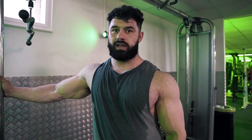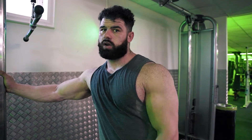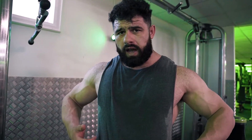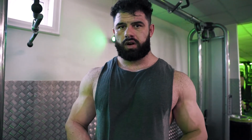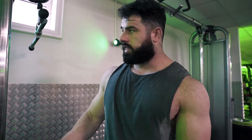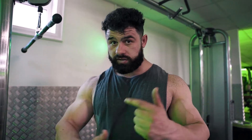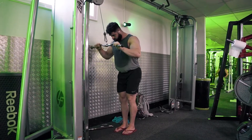Now that we've finished biceps we're moving to triceps — literally the same principle. We'll start with the five-by-four cluster set. My elbows are really crumbling, which I put down to execution when I first started training. The same path-of-motion principle applies: I'll avoid exercises that force my elbows into a position that compromises joint health. Things like using an EZ bar with a slight bend make a massive difference. I'll choose exercises I can move around in rather than being locked in a fixed position.